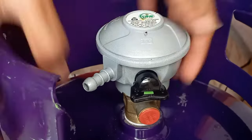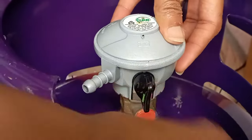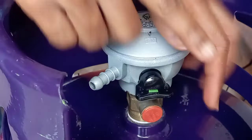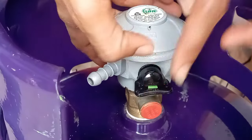Now I want to disconnect the gas regulator from the gas cylinder. The switch, if it's open, it won't work — so it has to be locked, which means the switch has to be flat. Now I press the button and pull out the regulator.